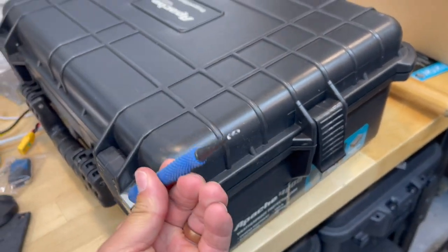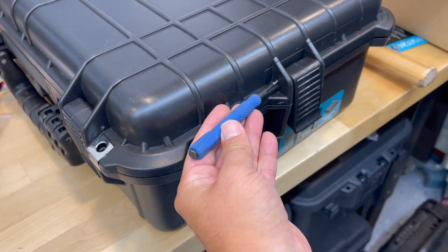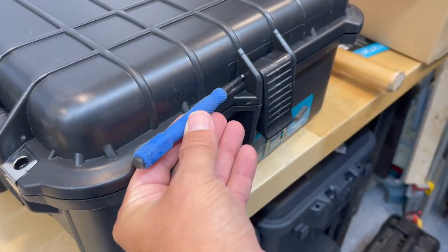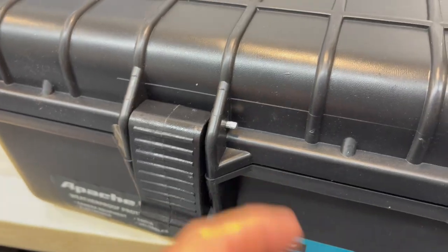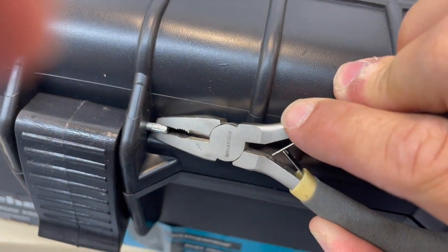Thanks everyone. Alright, step one - we're going to grab some sort of small hole punch; a nail would probably work as well, and we're just going to tap this pin out. Once the pin is roughly out, we can grab some pliers and just pull it out.